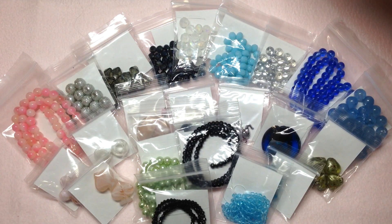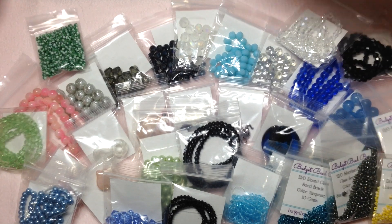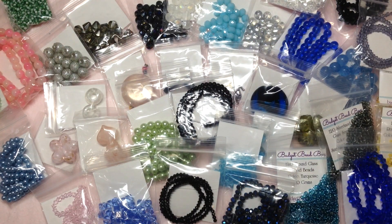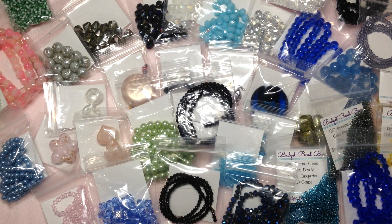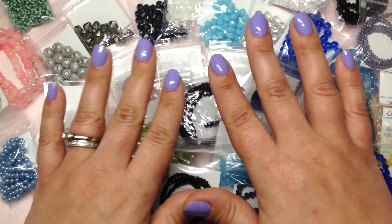I'm bringing all the beads back so you get the full effect of just how many packets you get inside the Budget Bead Box — it is truly a lot. My entire screen and bead mat is filled, and that's only half the box. While these beads aren't top-of-the-line Swarovski or Czech glass, they're still very nice quality and very usable. It's an amazing value — a great idea for a newer beader on a budget, and it would also make a really nice gift.